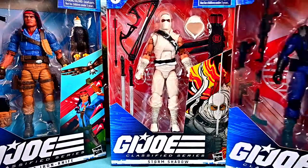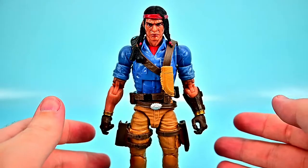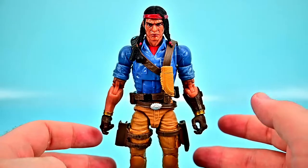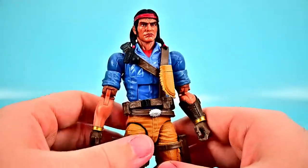Let me go ahead and get these open and we'll check them all out together. We'll start off with Spear Iron Knife. His real name is Charlie Iron Knife and he's a Native American born in New Mexico who served in the G.I. Joe infantry as a tracker. Overall he looks cool — a nice Native American G.I. Joe figure.